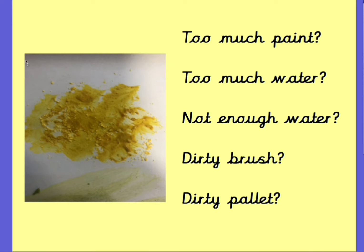I wonder if you can help me and tell me what you think is wrong with the powder painting on this part of the screen here on the left. Do you think they've got too much paint? Do you think they've got too much water? Do you think they've got not enough water? Could it be that they've got a dirty brush or could it be that they've got a dirty palette? Take a little minute and just have a think.